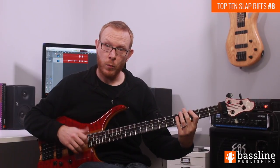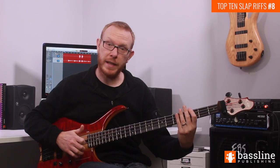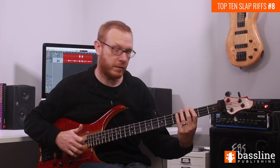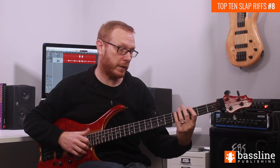We're slapping the G at the 3rd fret of the E string. We then slap a ghost note on the same string — I'm just releasing the note that's fretting the G and muting the string to create the ghost note — and then I'm popping the octave G on the D string.